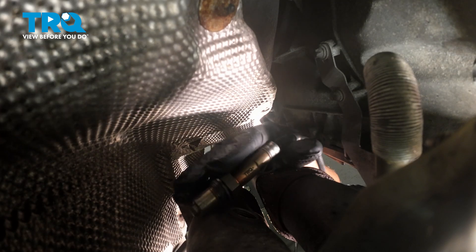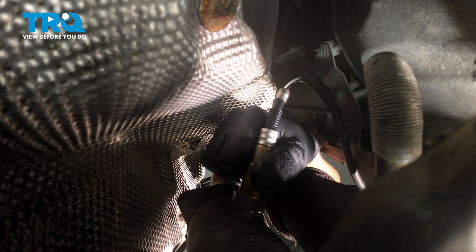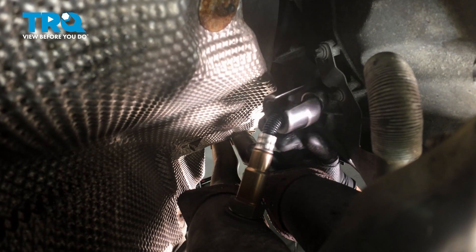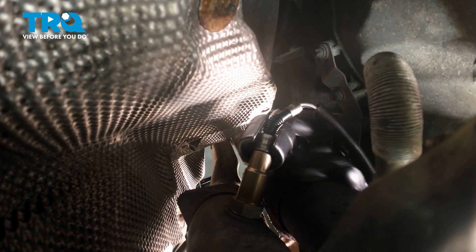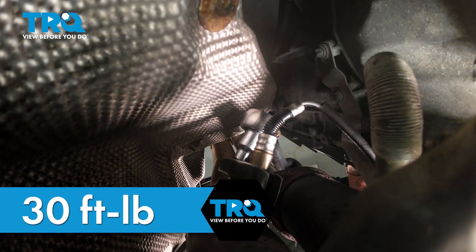Gonna take the new O2 sensor, get that lined up, get it started, and take the socket. Snug that down, and we'll torque that to 35 foot-pounds.